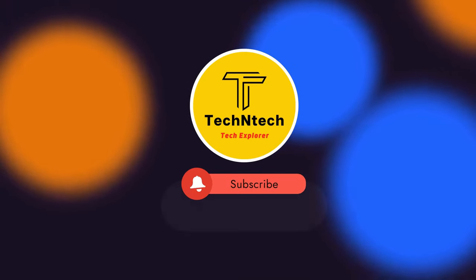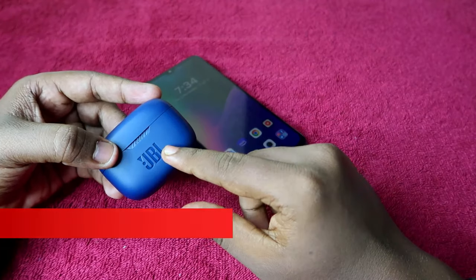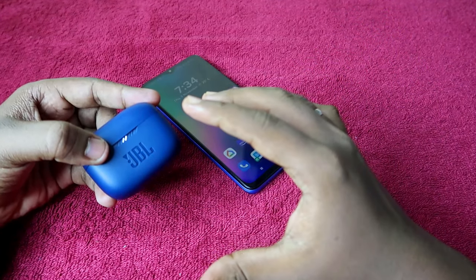Hey guys, welcome back to our channel. If you are new to this channel, please subscribe. This video is about how to reset the JBL Tune 130 NC or 230 NC.